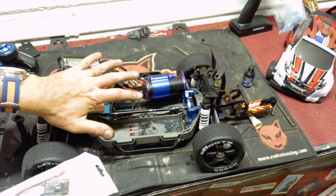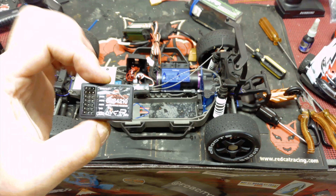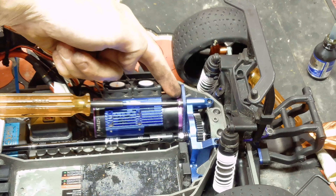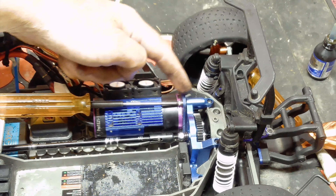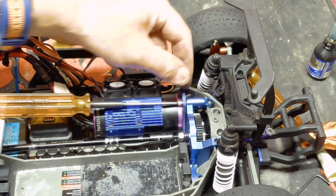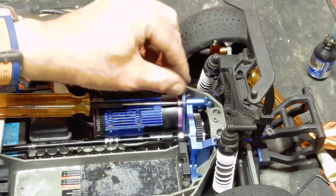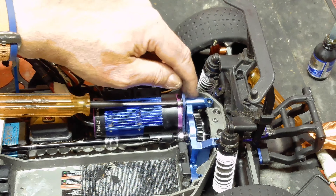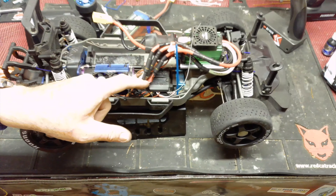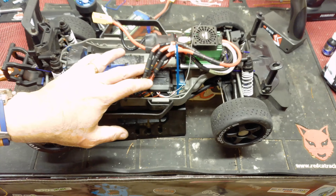It's a bit of a double-edged sword because you then need to recalibrate the ESC with the new receiver, so I'm going to do that off camera and put the car back together, then take it outside for a quick spin. Having removed the old receiver, the problem is immediately obvious — there's no antenna wire attached to it anymore. The advantage of the metal motor mount is that instead of a metal screw going into a captive plastic nut that can move around, this screw goes into a threaded piece of metal, giving it much more strength.